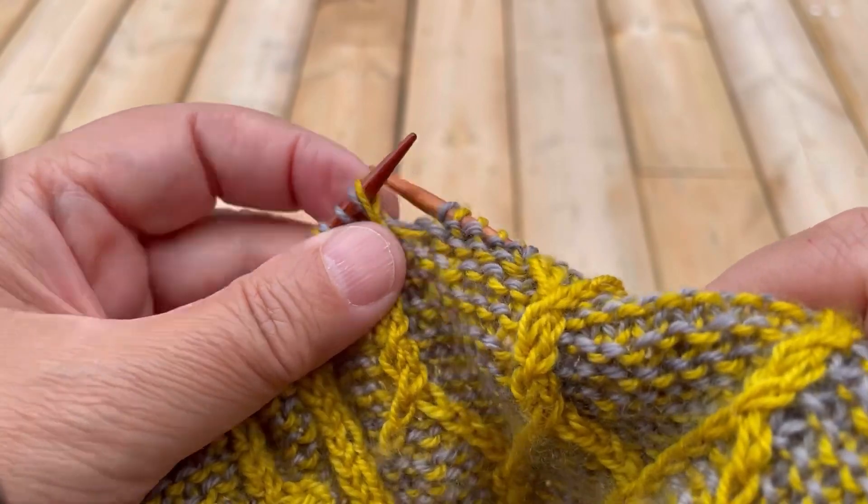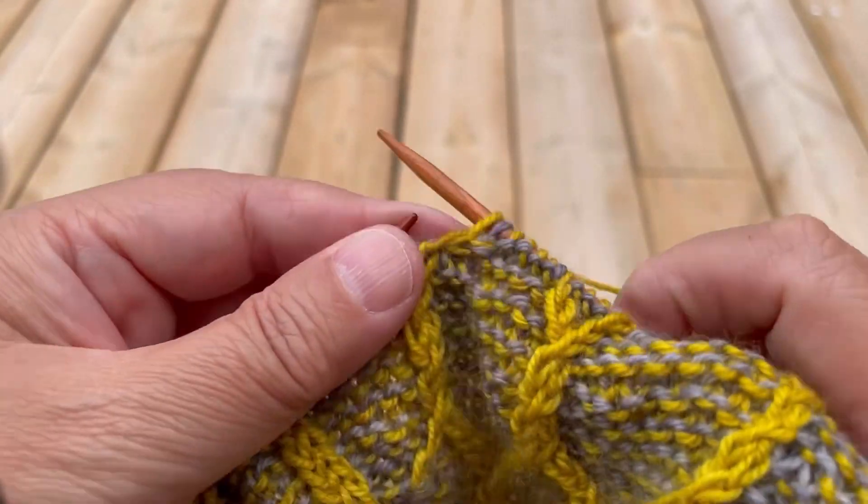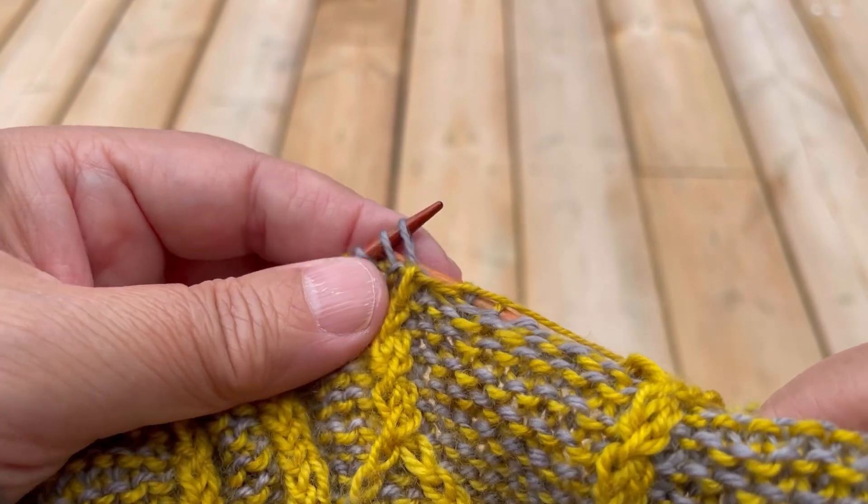I can now work the design stitch by knitting through the back loop and purling the background stitch.